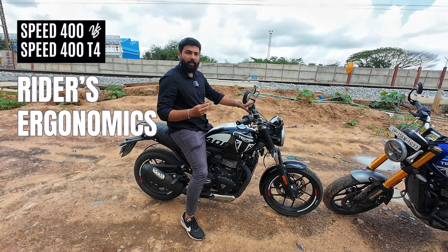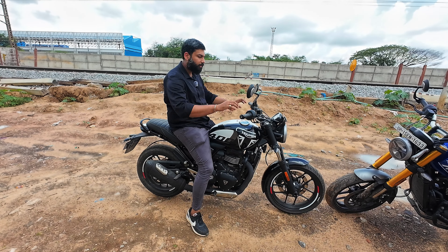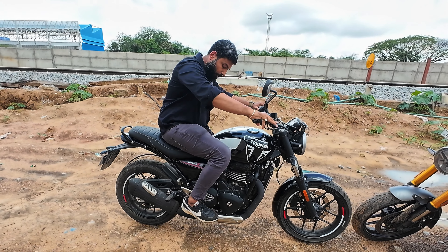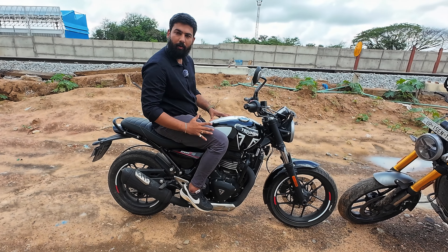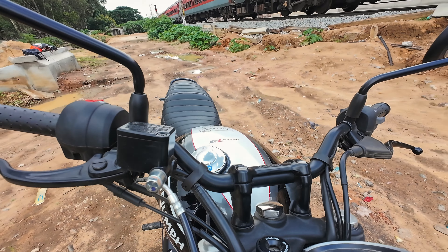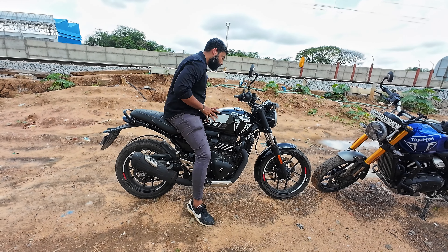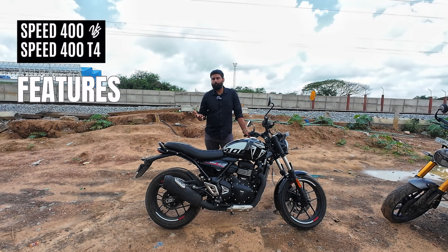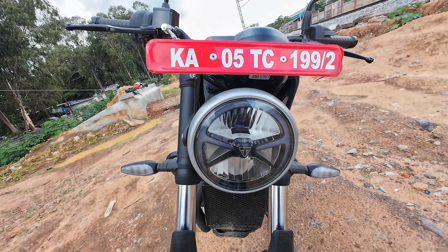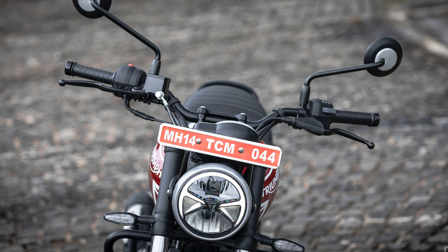The seat height is 800mm and because of that, taller riders will find this bike comfortable. Shorter riders should take a test ride first. Comparing to the MY23 Speed 400, the T4 is actually more comfortable with the same normal riding geometry — the same leg position and pillion footrests. The handlebar design is slightly different, leaning more towards cruising rather than aggressive sporty riding. There's no problem on long routes. The T4 also comes with a USB-C type charger. The headlight and tail light are still LED, and the headlight throw is sufficient — you don't need auxiliary lights unless you're doing very long night routes.